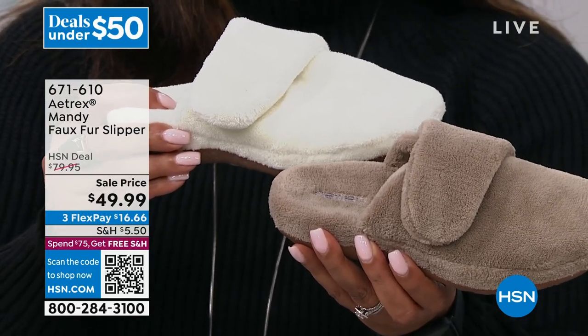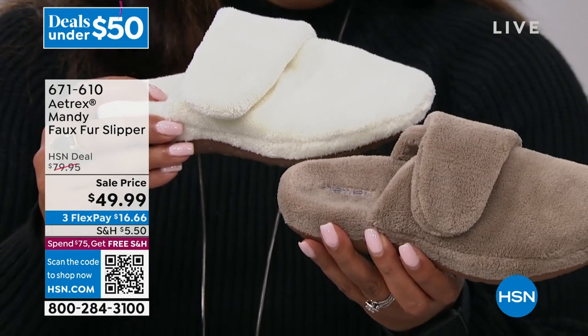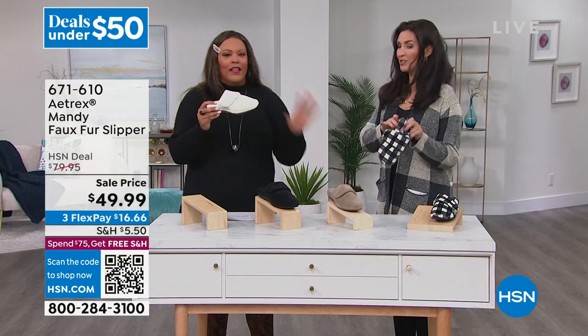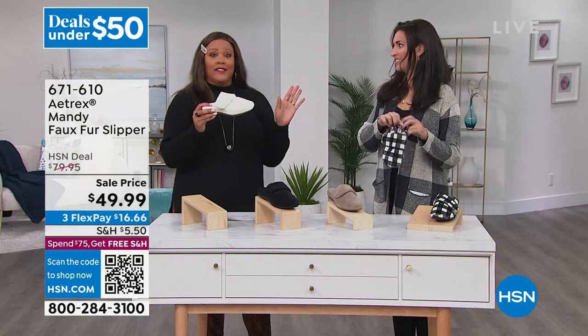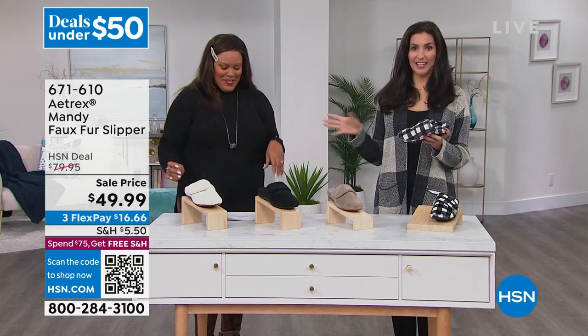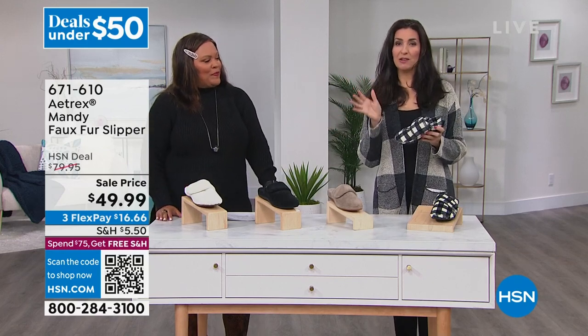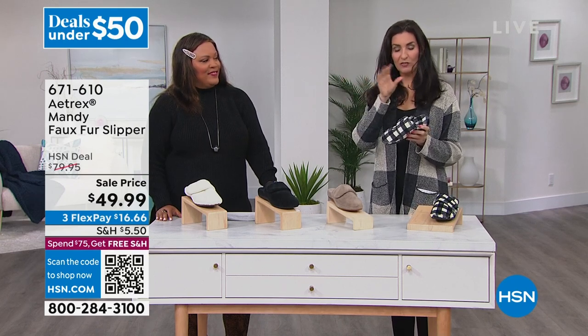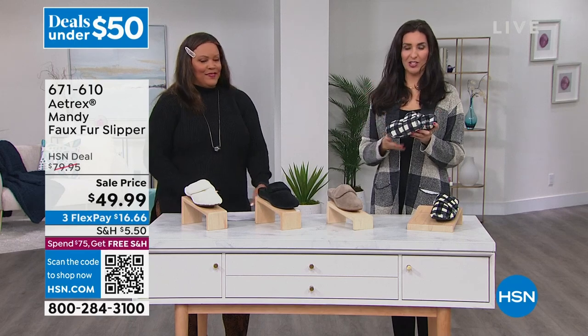I wear these religiously, and believe it or not, because I got diagnosed with plantar fasciitis. Me too — remember I told you about that? So these are helpful. Not only is the personal testimony amazing for plantar fasciitis, but the American Podiatric Medical Association also gave them the stamp of approval for the podiatry and for the plantar fasciitis and all the other things too.